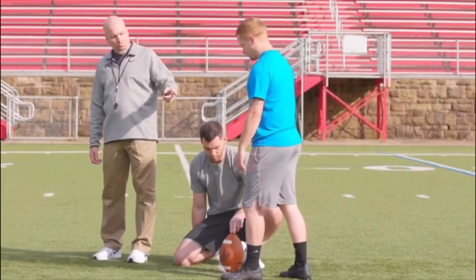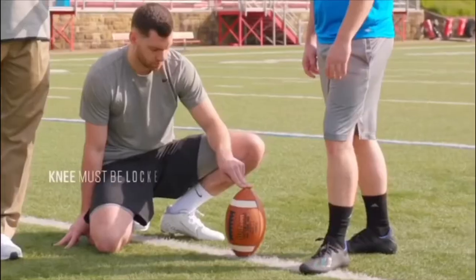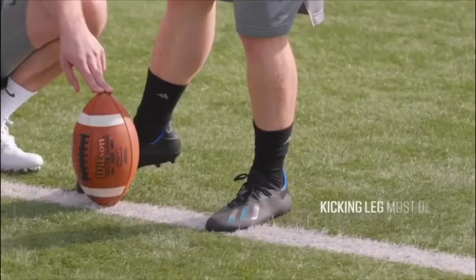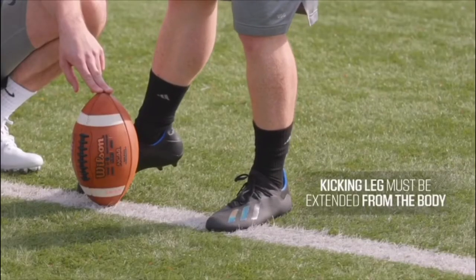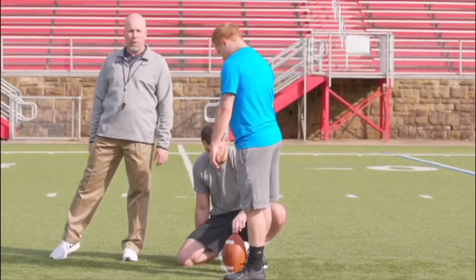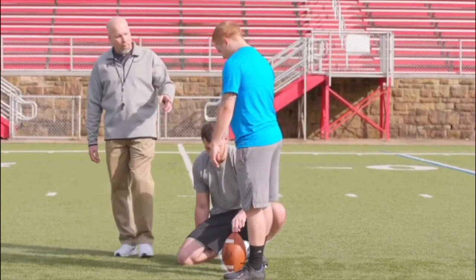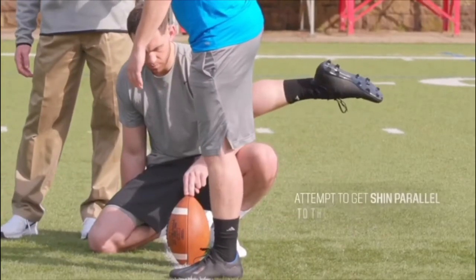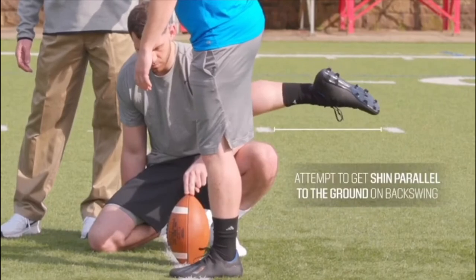Our knee position with our kicking leg needs to be locked out when we strike the ball. In our foot position we need to have the toe extended all the way and our leg extended about two o'clock away from our body in a good balanced body position. When we take our backswing, our kicker wants to make sure to get his shin at a parallel angle to the ground.